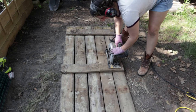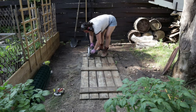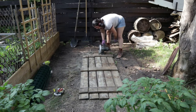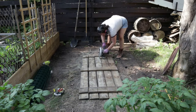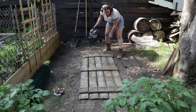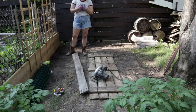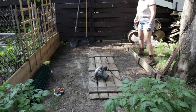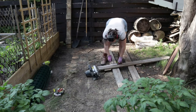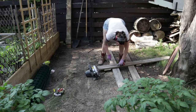Had I done a little more measuring as per usual or really thought things through, I wouldn't have cut these all apart, and you'll see why coming up. I decided to make this garden bed five feet by one foot. And I didn't feel like going to find a pencil, so I just used a screw to engrave in the wood where to cut it.